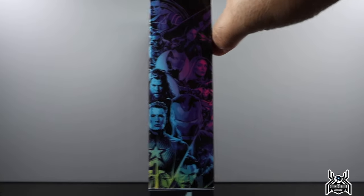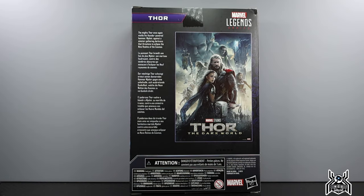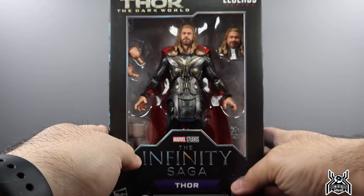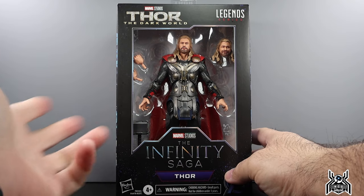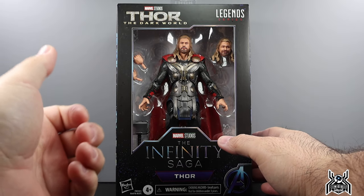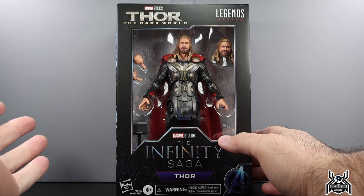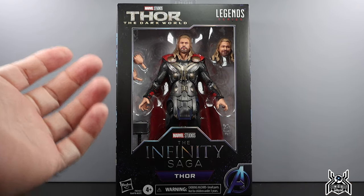Thor: The Dark World — we got the Dark World logo up front. The bio reads: 'The mighty Thor once again wields his thunder-powered hammer Mjolnir against a sinister gathering darkness that threatens to eclipse the nine realms of the cosmos.' From the Dark World we got Thor, Sif, and another Thor — those are the only figures. I'd love a big deluxe Kurse figure, a Malekith, and some army-builder dark elves. But we have another Thor, so let's get him out of the box.